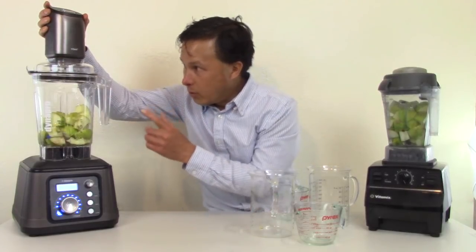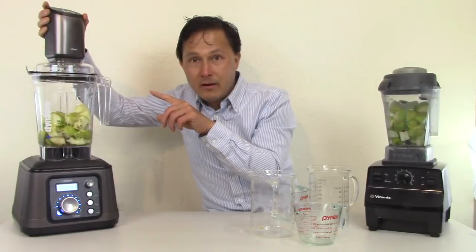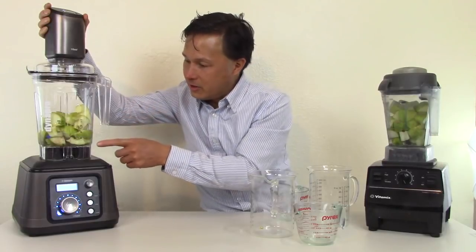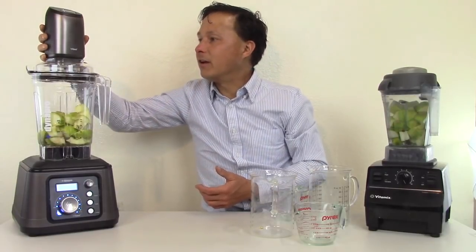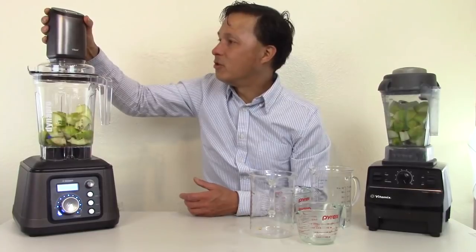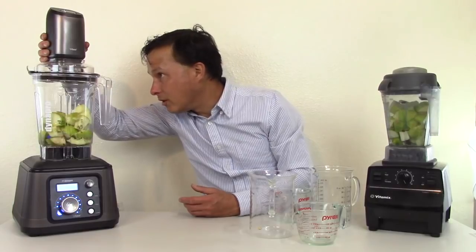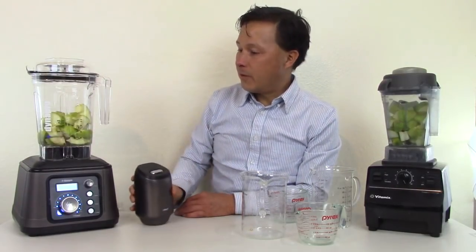You can hear it running, and because the carafe is clear you can see the little valve in the top going up and down. You can see bubbles coming up from the bottom — trapped bubbles between the apples getting sucked out. Let it run until done. When it's finished vacuuming, we'll pull the pump off. We'll then turn both blenders on high for the exact same amount of time.